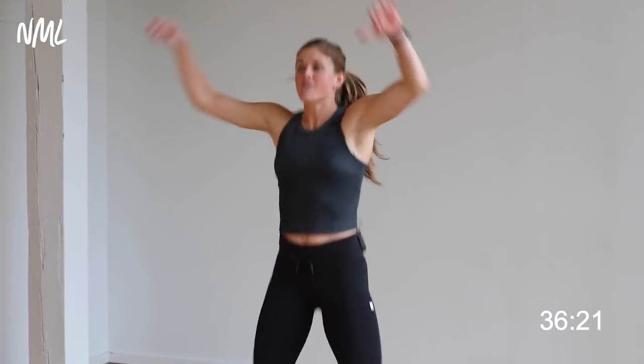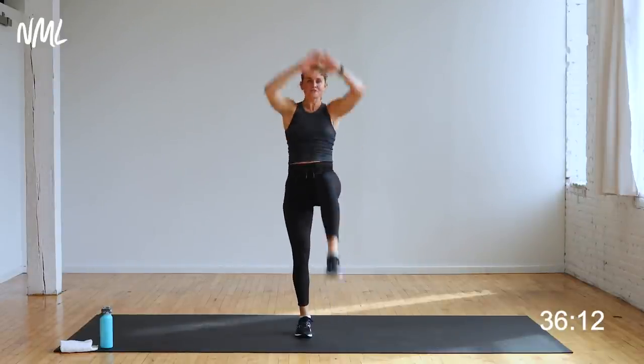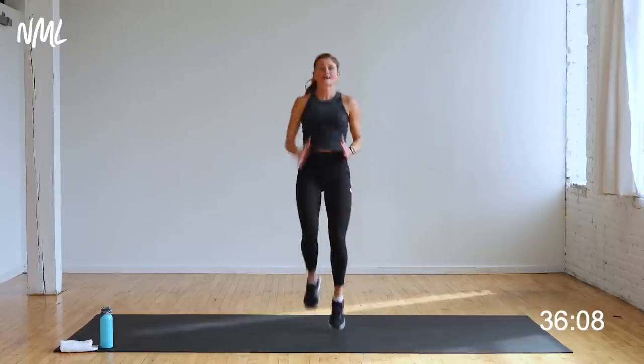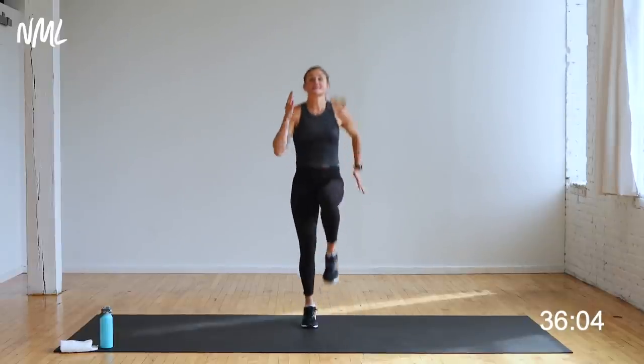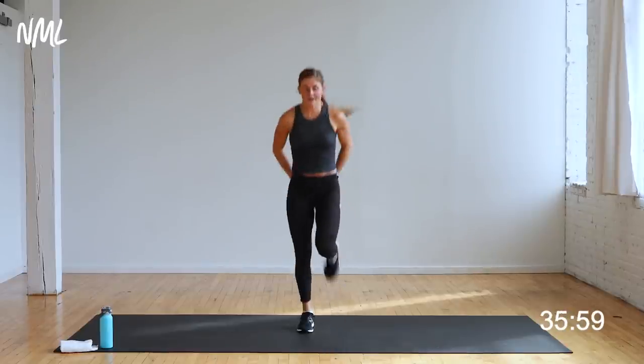Eight, seven, six, five, four — high knees in three, two. Let's start with knee pulls, right and left — pull and crunch, pull and crunch. Option A stay here, option B take it to high knees, run it. Get those knees up. Eight, seven, six — butt kicks in five, four, three, two, one.